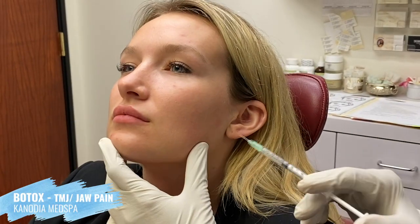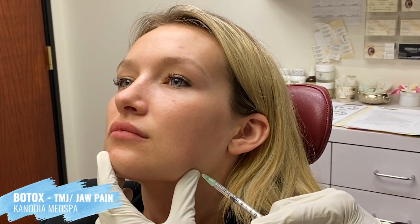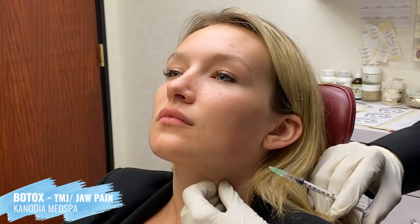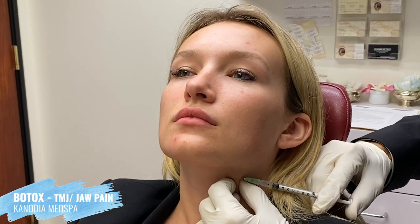Bite down so you can feel where the muscle has its strongest contraction — and then you just go in right there. I'm going to give you a couple of units here to prevent this pull-down effect as well.